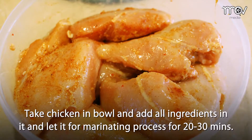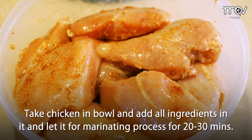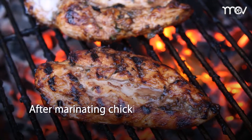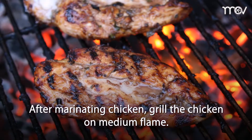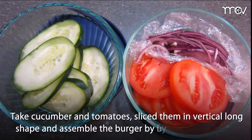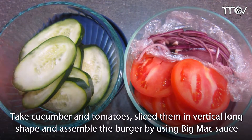Let it marinate for 20 to 30 minutes. After marinating, grill the chicken on medium flame. Take cucumber and tomatoes, slice them in a vertical long shape, and assemble the burger.